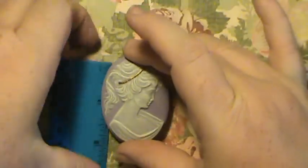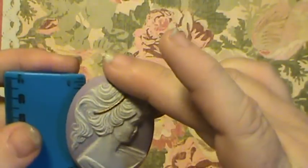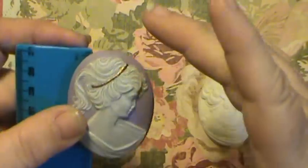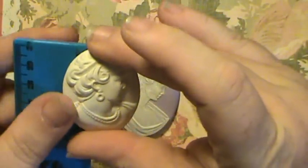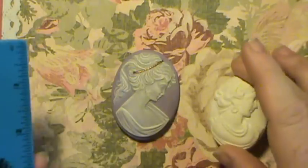This one is just a smidge over two inches, and this one is about one and three quarter inches.